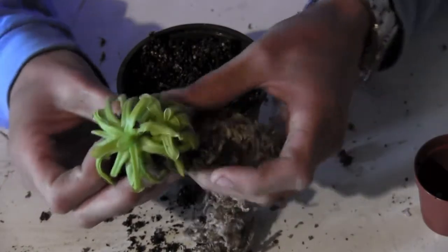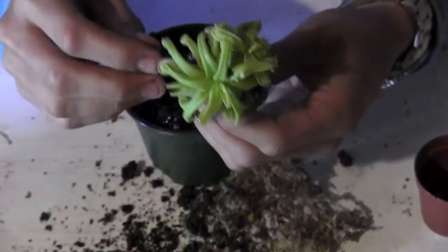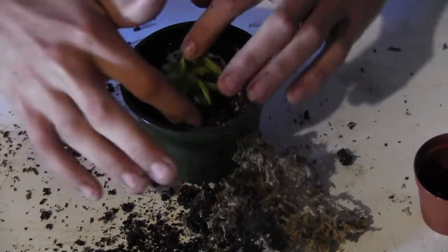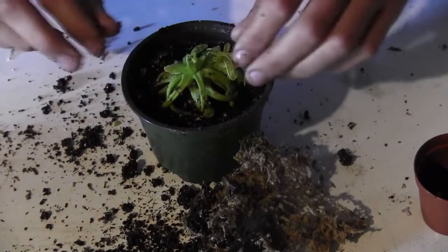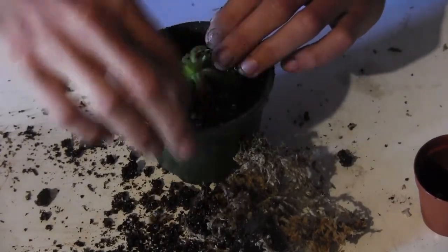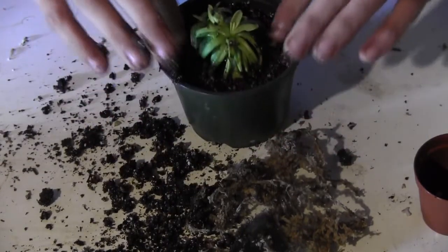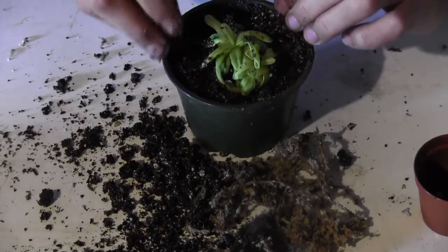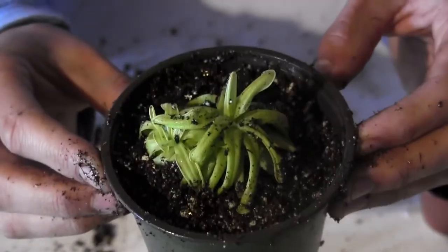I'm just going to take the sphagnum moss off and leave the soil that's around the roots, or at least a little bit of it, just to keep it together. I think I'll make a little mound in the middle and have it situate up on that. I'll try not to bury any of the leaves, but it's kind of difficult. I'm going to use a pair of scissors just to pack that soil into the roots. It's looking a little dirty right now, but once I give it a good water down it should sit in there a little bit better.